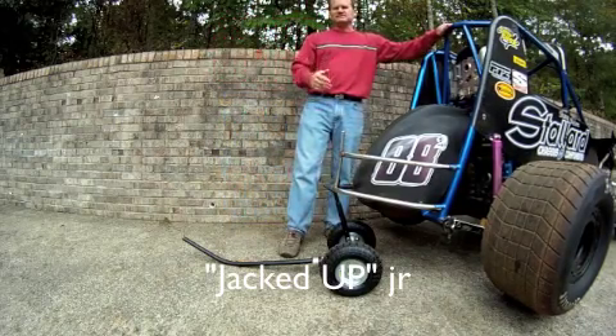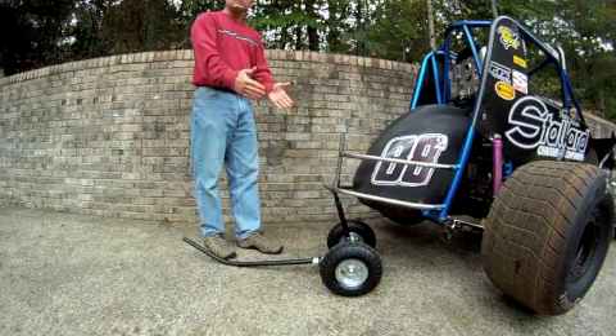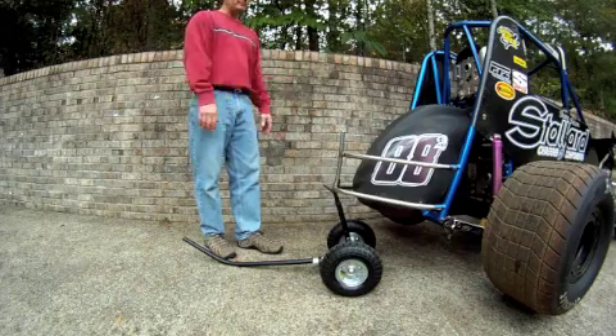The car is incredibly stable. It will not tip side to side, does not want to roll front to back. This has a much wider stance than a traditional race jack, therefore the car will not tip off.